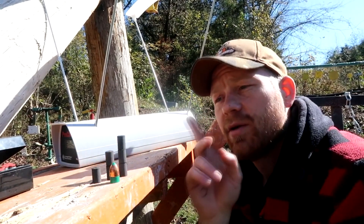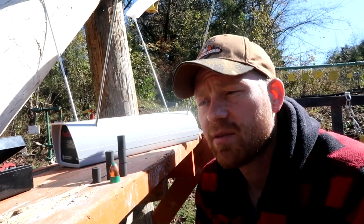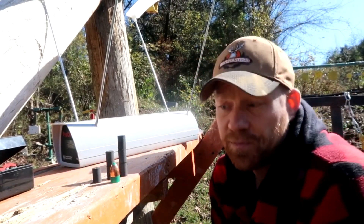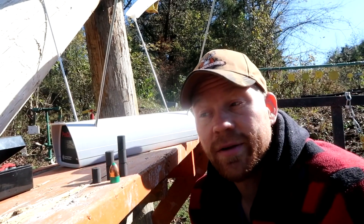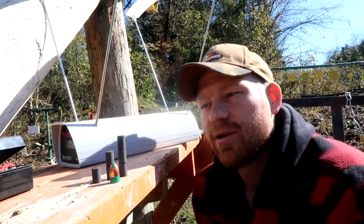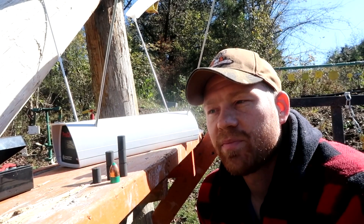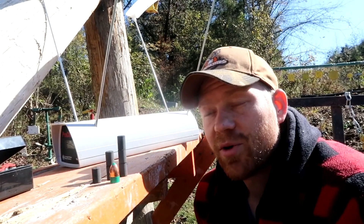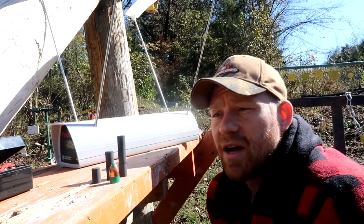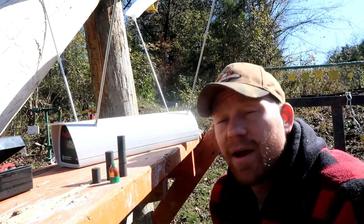I swore I'd never shoot a muzzleloader with a 150 grain charge again, but we're going to do it for you guys today. Here's the plan: shoot one with 50 grains, one with 100 grains, and one with 150 grains — every shot with that 245 grain PowerBelt through the chronograph. I've read that people typically use 90 grains, but you can't do 90 with 50 grain pellets. I honestly have no clue what the speeds will be, but I'll guess just for fun.